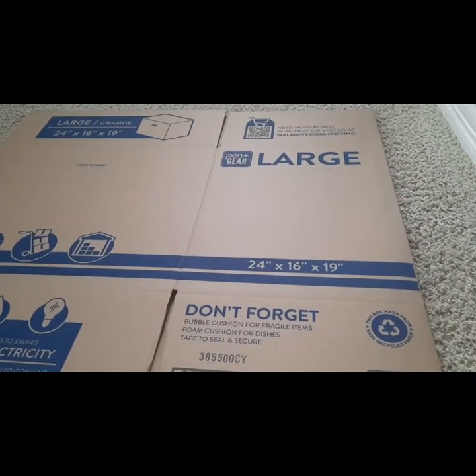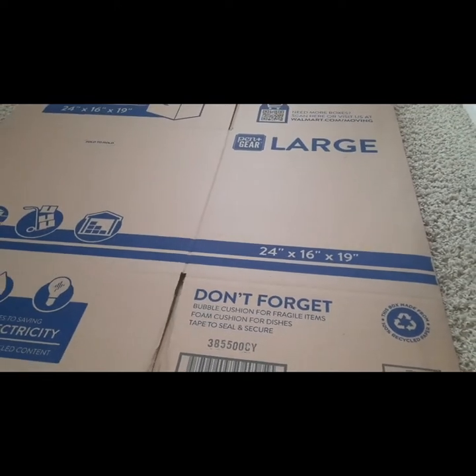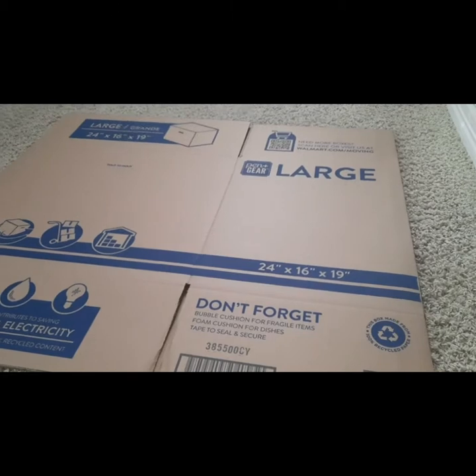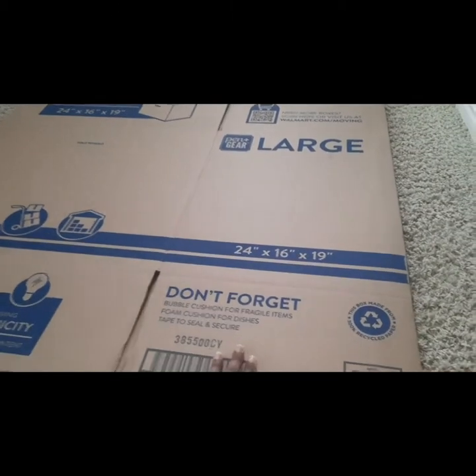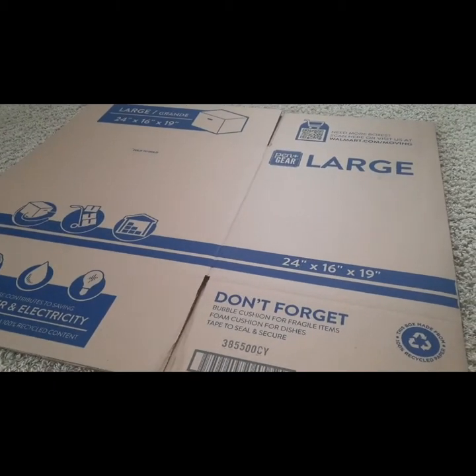What's up dream team? Today we'll be making a crib made out of cardboard. I bought this cardboard — it's 24 by 16 by 19. I want it to be long enough to fit her silicone baby because it's 18 inches long. This is the cardboard that's going to be used for her crib.